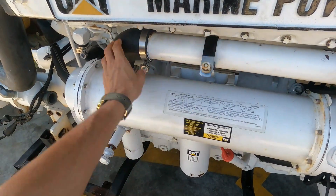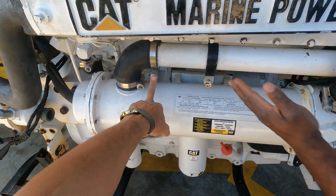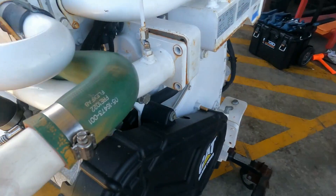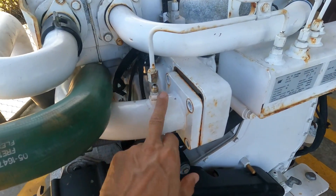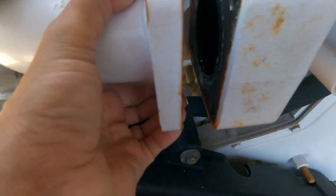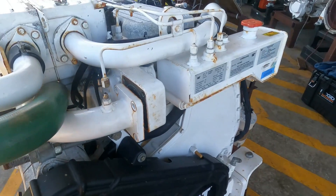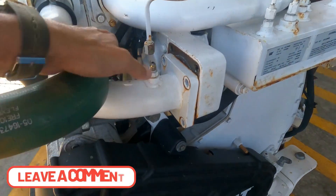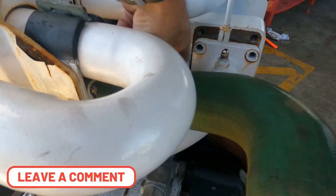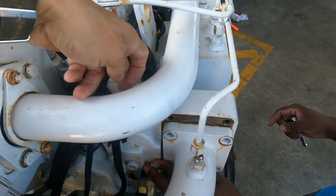We loosen that elbow and probably we need to loosen this clamp, because we need to manipulate the pipe. Now this one is free. We are going to remove this green hose, because we need to loosen these connections to remove the bracket completely. Probably the thermostat is in between.